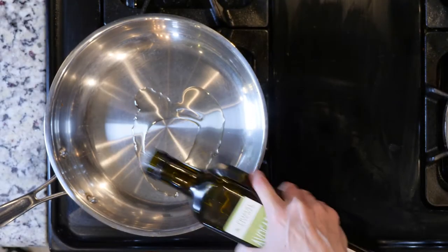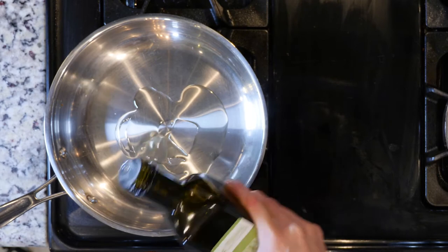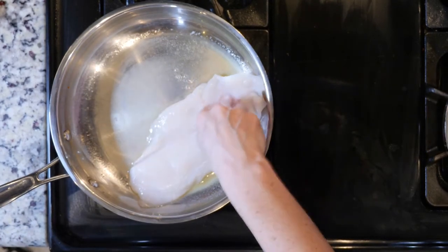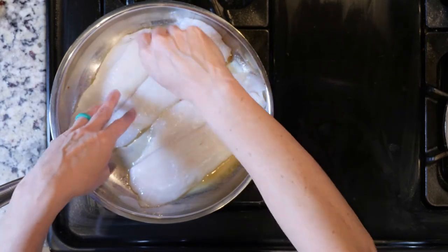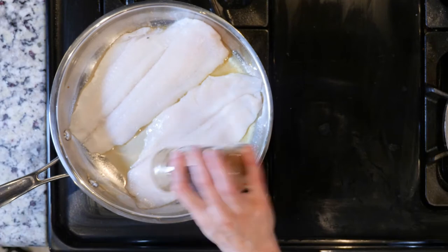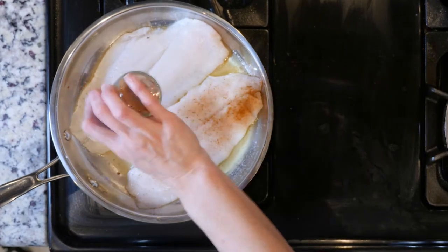While the water is coming to a boil, heat a little oil or butter in a pan over a low flame. Place the fish in the pan and season with Cajun seasoning and salt. Be generous with the Cajun seasoning, and remember that you could always add more salt at the table if you under-salt in the pan.